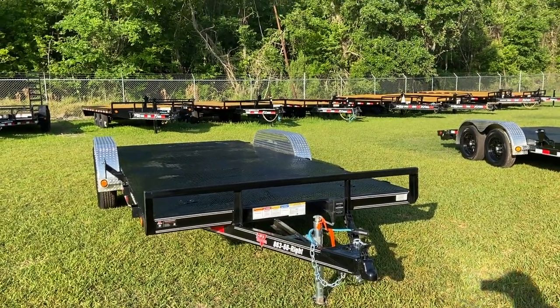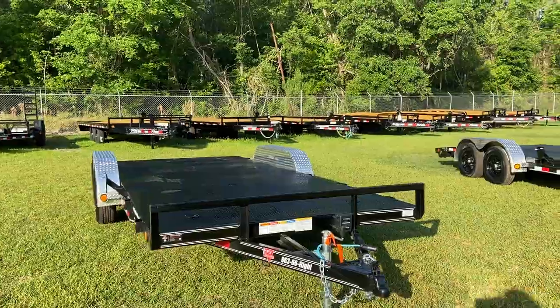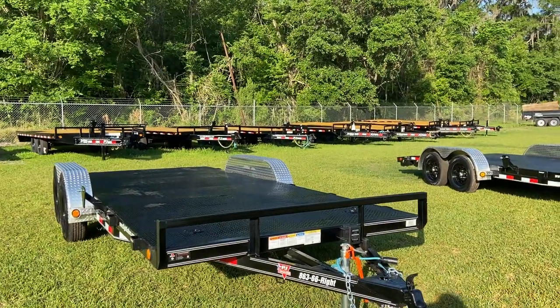All right, today we're going to be doing a quick look at a 7x18 steel deck equipment trailer car hauler.